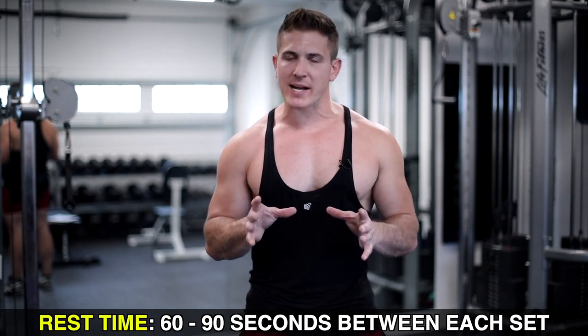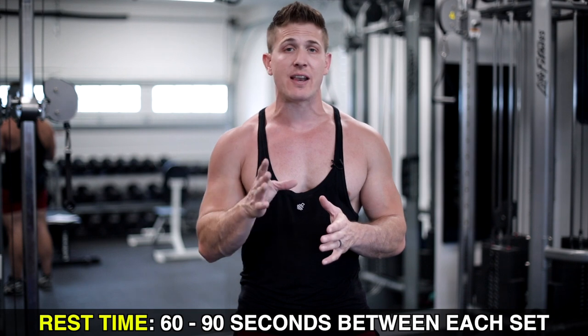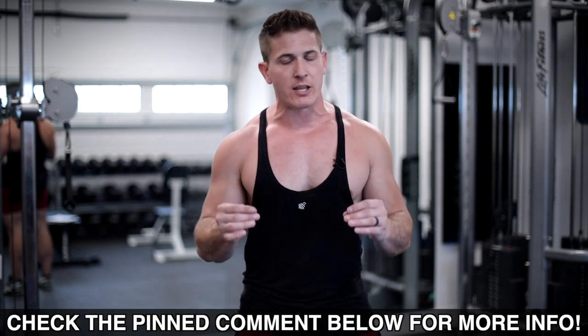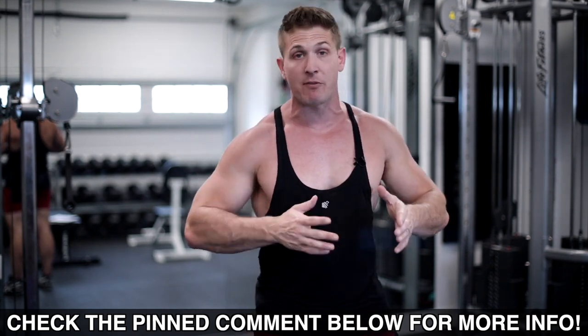That wraps up your bucket workout — a bit creative, but effective. You'll see that as soon as you start trying the exercises. If you want a layout of how to do the exercises, sets and reps, and when to perform each routine, I'll write that out in the info section of the video — just go down there and you can copy and paste it and save it for later.